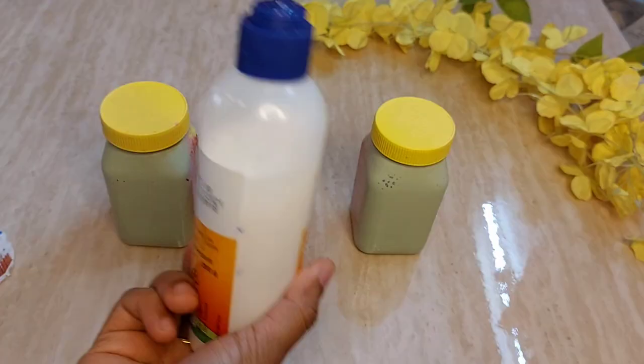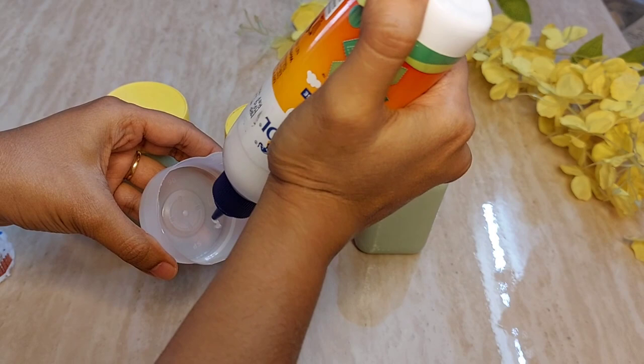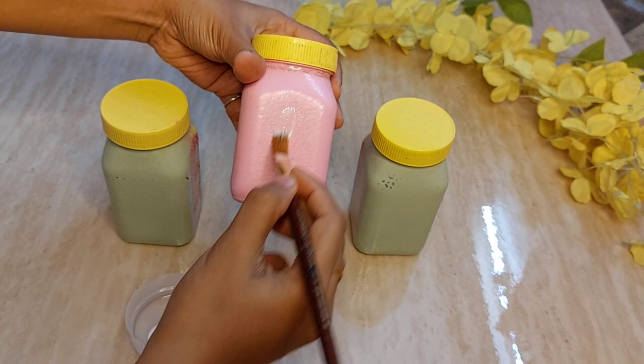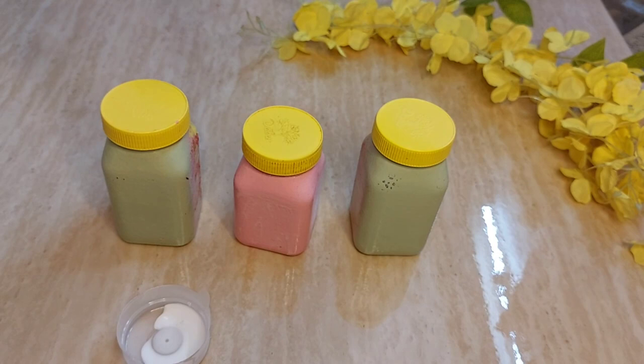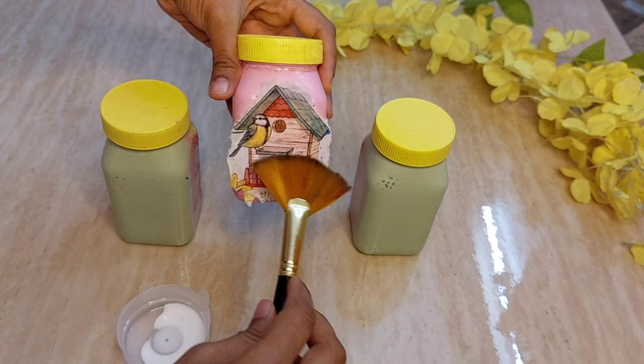Now we'll make the fevicol consistency for decoupage. The ratio is one to one — one spoon of fevicol and one spoon of water to make a thin consistency. Apply this thin fevicol layer on top of the glass bottle using a paintbrush. Then take the decoupage paper, stick it on the fevicol, and slowly be gentle — it is very thin. Use a dry fan brush so it sticks properly to the bottle.